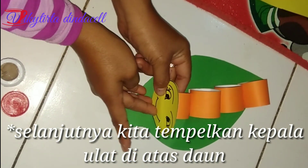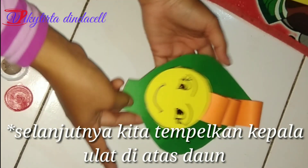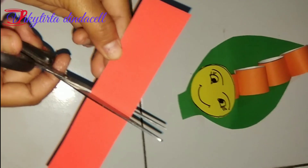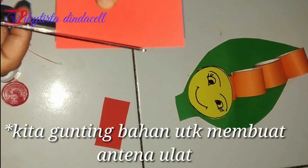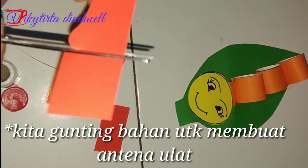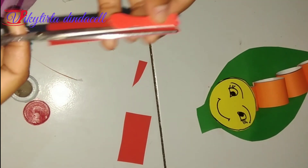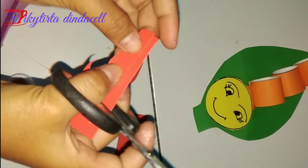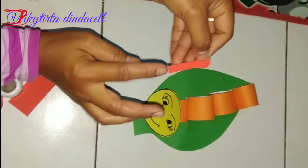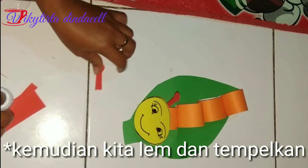Langkah selanjutnya kita tempelkan kepala ulat di atas daun, usahakan menempel ke badan ulat. Kemudian kita buat potongan kecil yang nantinya akan kita gunakan sebagai antena ulat. Kita kasih lem lalu kita tempelkan di atas kepala.